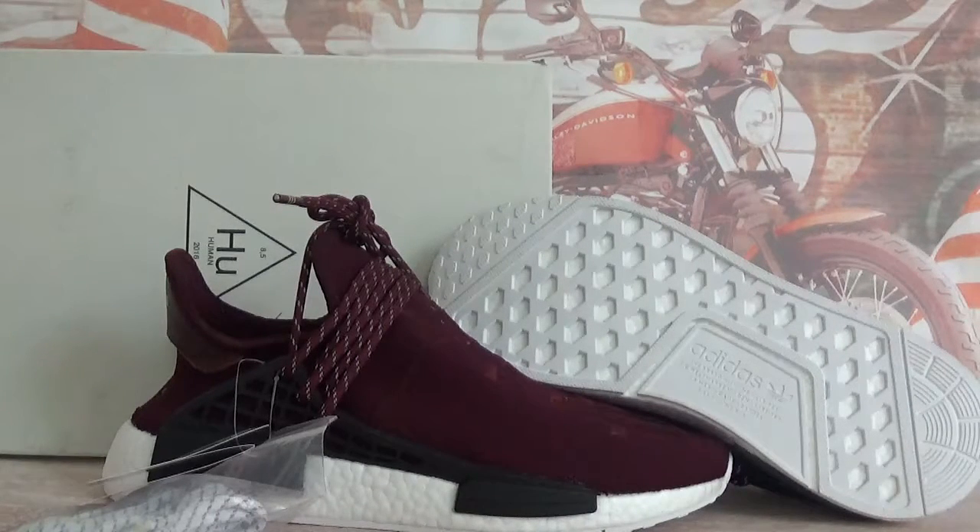Hey, what's up guys? This is GoKickSarCN, GoKickSarRU. In this video, let's check the Adidas Human Racing MD family and friends.